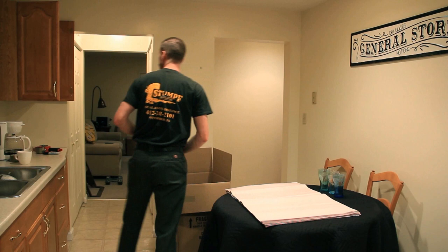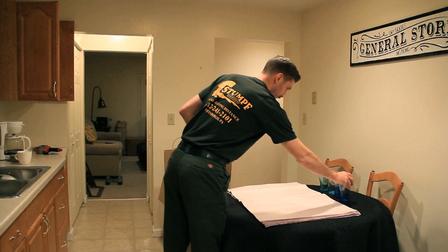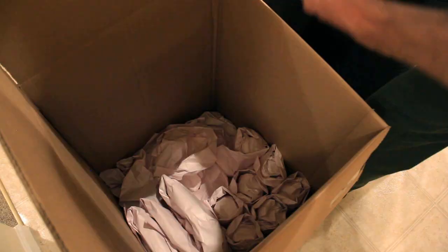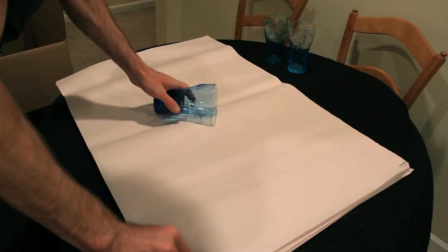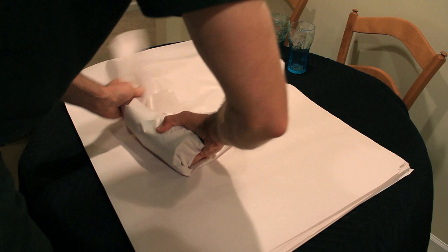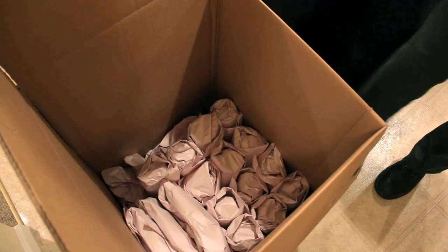When packing glass, take the item you wish to wrap and lay it catty-cornered on the packing paper. Take two pieces of packing paper and pull it over top of the item. Then take the opposite corners, pull them in, and roll the piece. Take it and set it inside of the dish barrel, starting on one of the walls, working directionally either left or right. Continue this until you've run out of cups or glass.